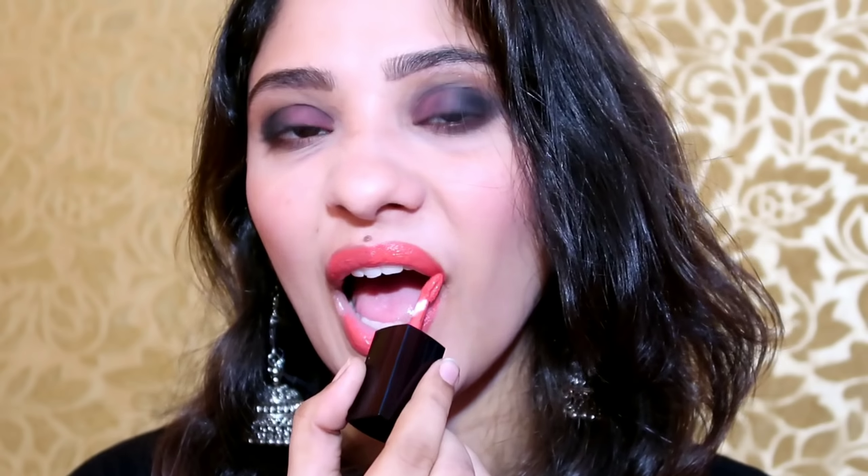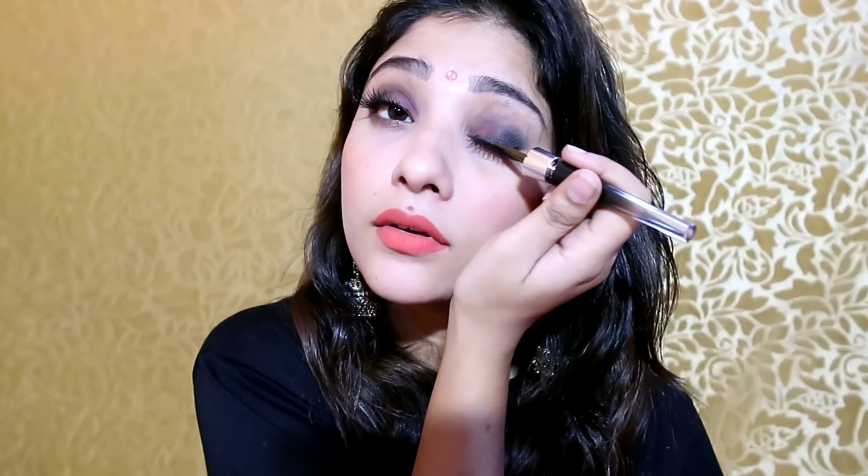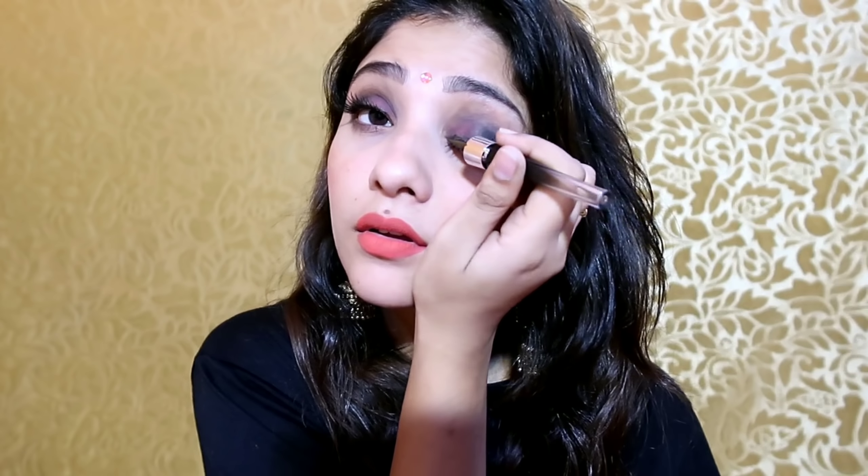I use the same lipstick as my lip color — I love this shade, it is a bright coral color. Then I applied false lashes. After that, I will hide the lash band using the same eyeliner. I am also using a little brown tint eyeliner for this step.